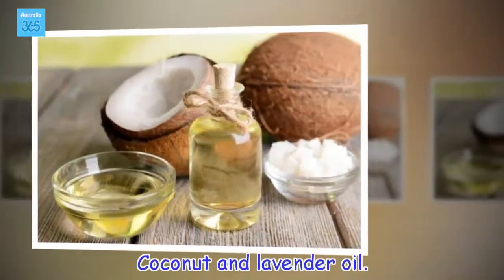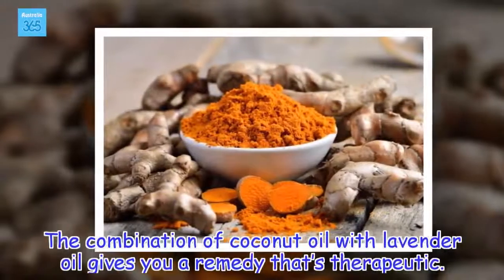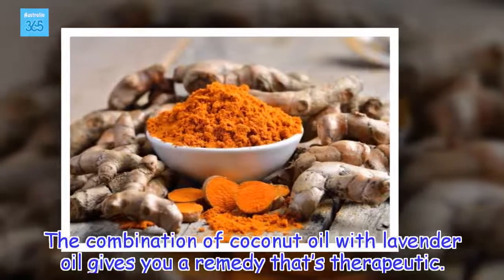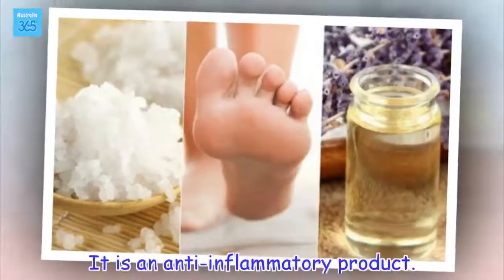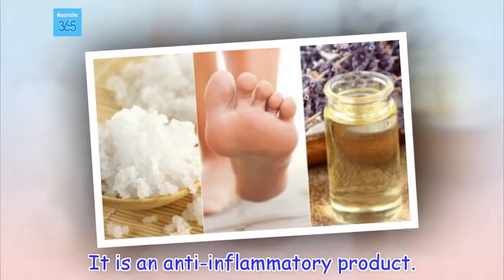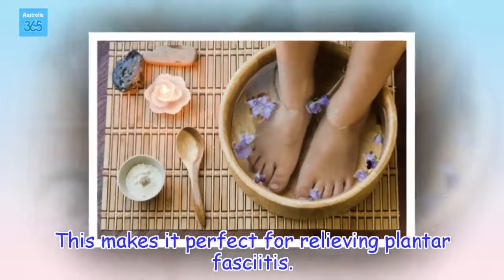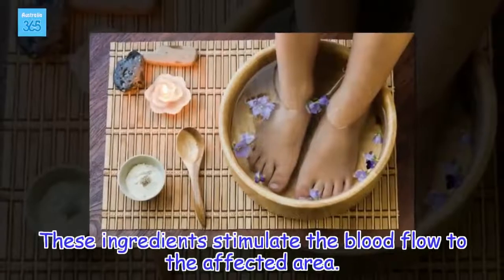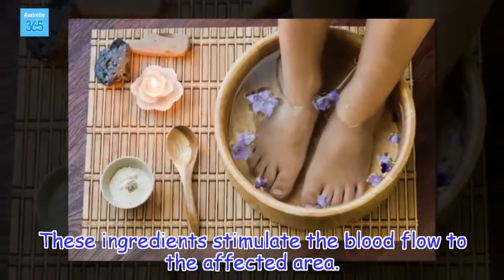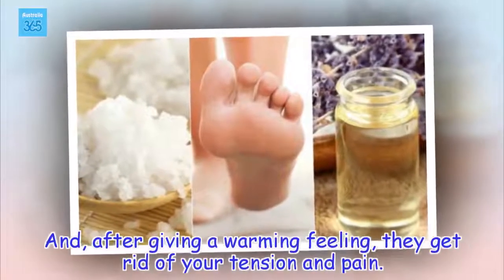Coconut and lavender oil. The combination of coconut oil with lavender oil gives you a remedy that's therapeutic. It is an anti-inflammatory product, making it perfect for relieving plantar fasciitis. These ingredients stimulate the blood flow to the affected area, and after giving a warming feeling, they get rid of your tension and pain.